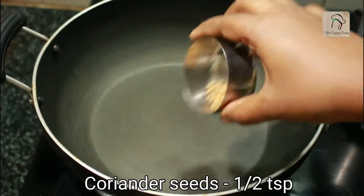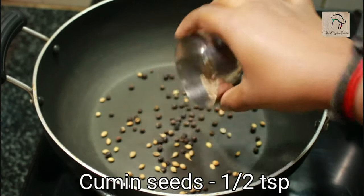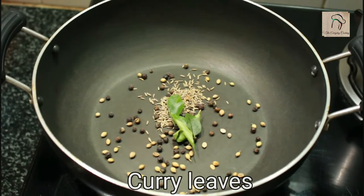For this, first we have to prepare the masala. For the masala, it is half a teaspoon of coriander seeds, half a teaspoon of peppercorn, half a teaspoon of cumin seeds, and a few curry leaves.